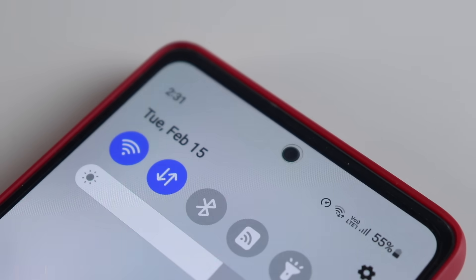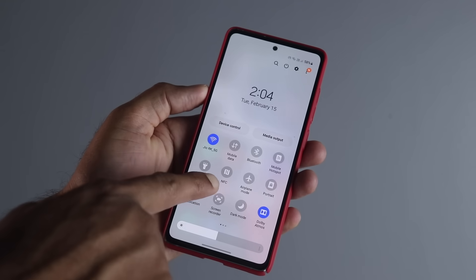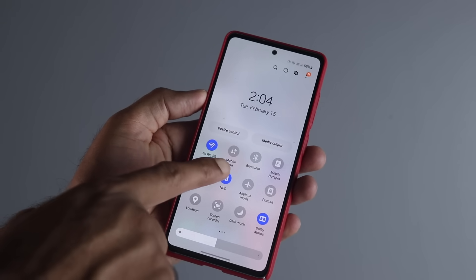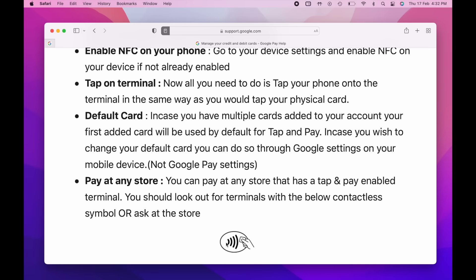Do you need mobile or Wi-Fi data? Absolutely not — it works without any internet connection. However, make sure you disable NFC once you're done with the payment and enable it only when you're about to pay. Also, look for the contactless symbol on the swiping machine, which means it supports contactless payments — otherwise it won't work.